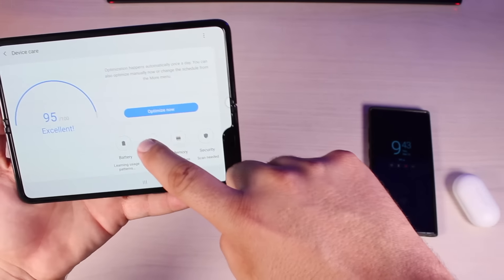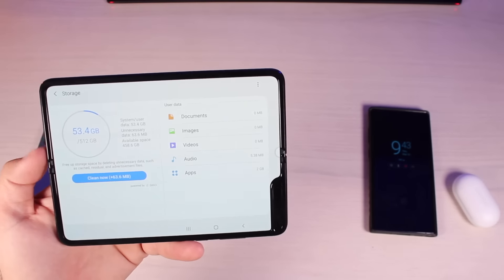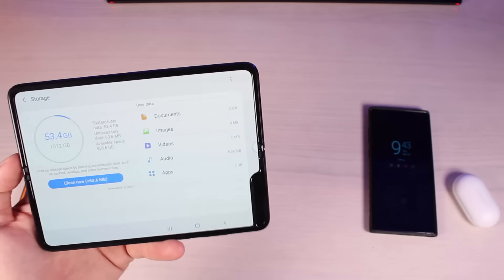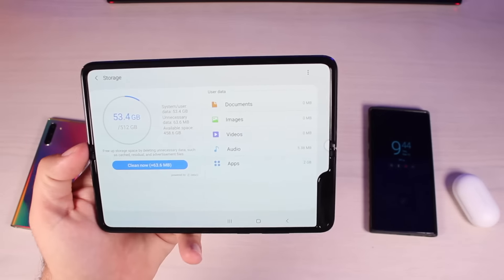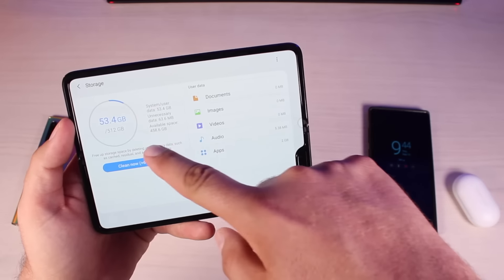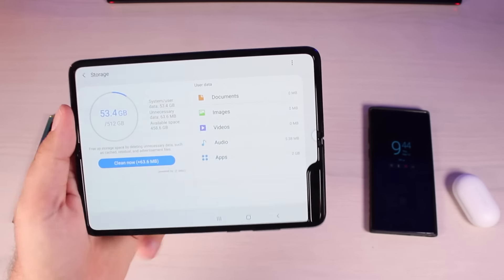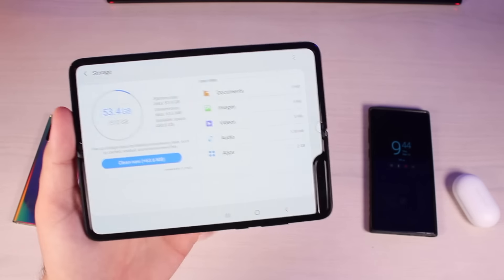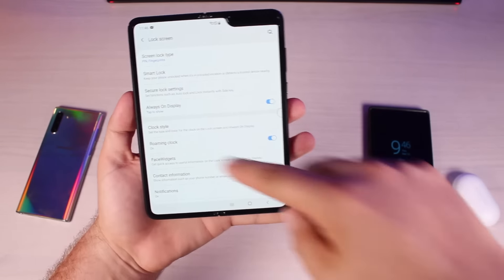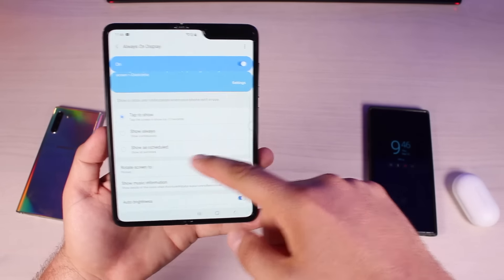There's definitely no microSD card expansion here — it's a 512 gigabyte device. Taking a look at our storage, it is using 53 gigabytes and I don't have a lot of apps, no pictures, no videos. Just the system is taking up 53 gigabytes of storage, which is a ton straight out of the box. We're left with about 486 gigabytes of available space, but at least we have 512 to start with.